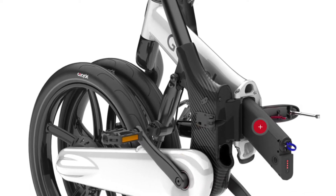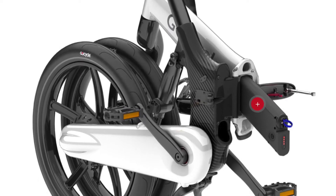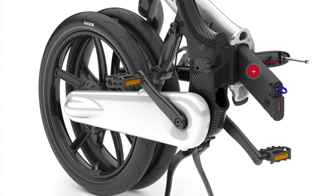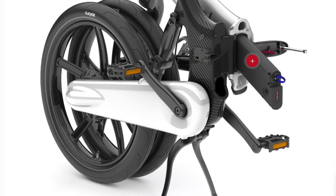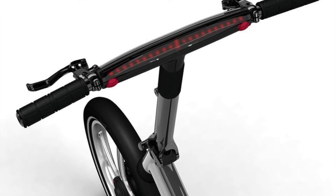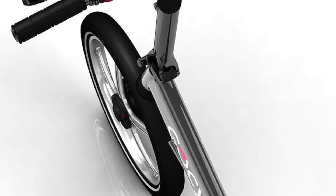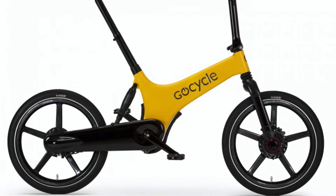The only thing I don't like about it is that it cuts out at 20 miles an hour, which is faster than the Brompton, but still — for $4,000, especially since this one comes with motors as powerful as 500 watts in the front, I would like to be able to go faster. There is some sort of a software hack that you can purchase or download. If you seriously want speed and are thinking about this bike, I suggest you do research online first to see how you can hack the speed limiter.